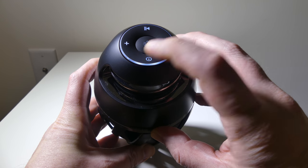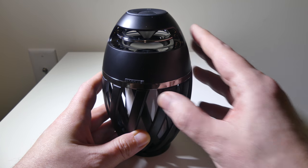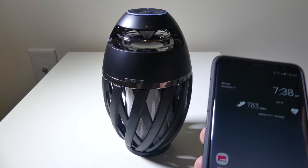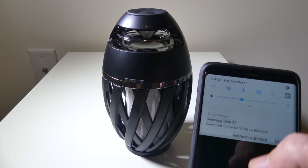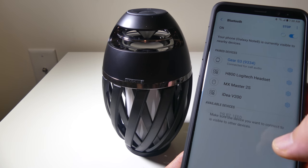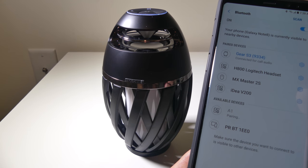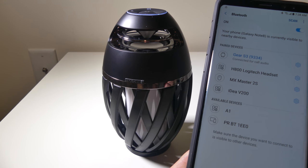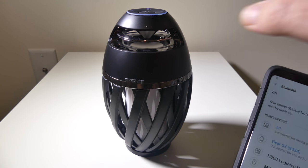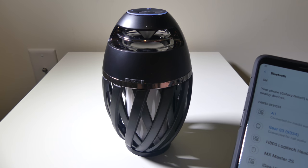When you hit the power button, the buttons light up with a ring around it, which is a nice added effect. Holding it in for a few seconds will make it blink to let you know you're in pairing mode. To pair it up, it's very simple — go into Bluetooth on your phone and scan for the device. It will come up as the A1, and it is super fast at pairing. We are already connected for media audio. It is media audio only — this does not have a microphone in it, so you cannot use it as a speakerphone.